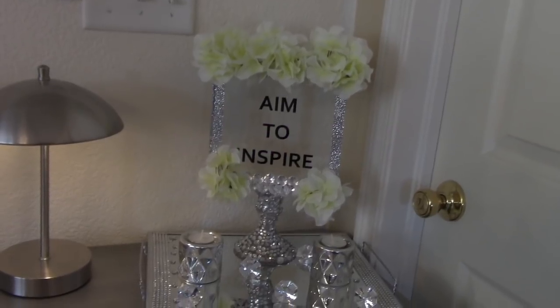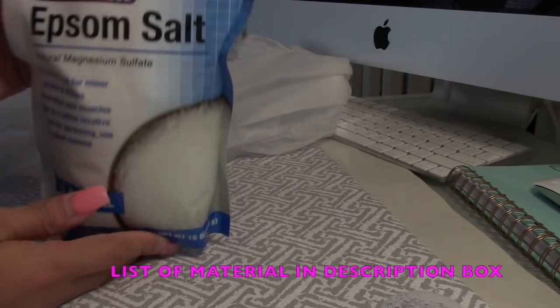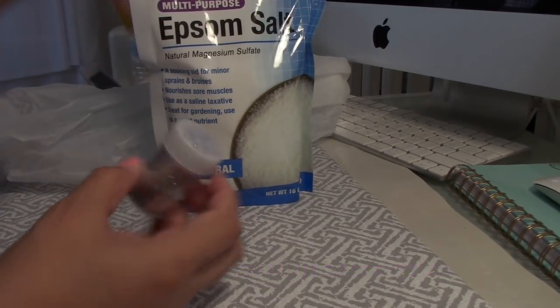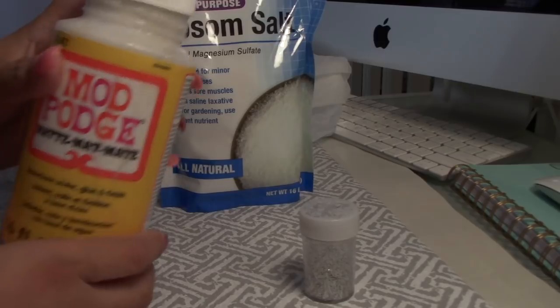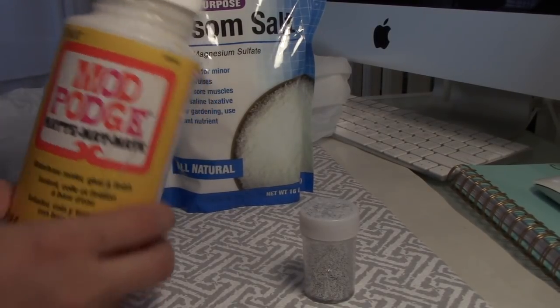Hello, welcome back! Today we are going to work on this inspirational DIY. The list of materials will be in the description box. You will need glitter, some matte patch, and also a brush to apply the matte patch.